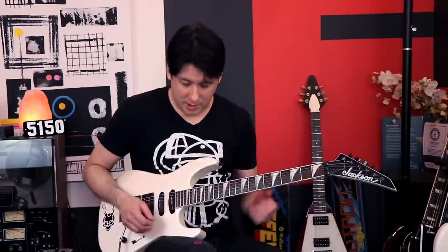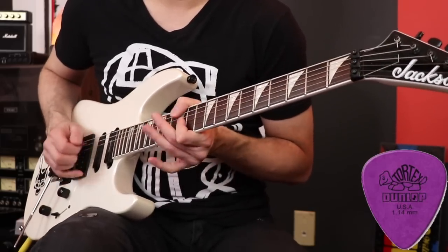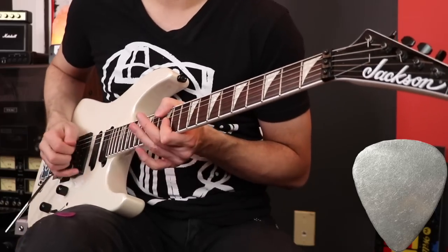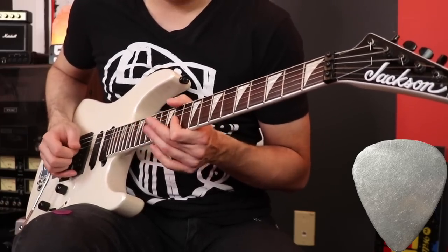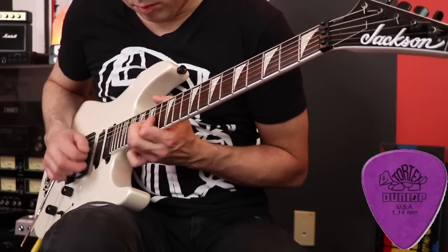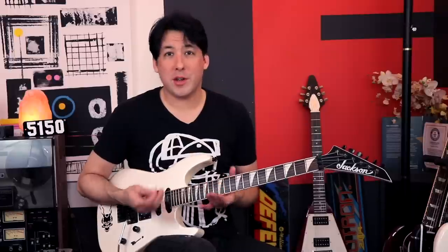Let's try part of Sweet Child of Mine with the metal pick — it almost slid off my leg. It's very subtle but I can hear the difference. Now let's do a weird little three-string sweep lick, kind of a fun circular type thing, because I really want to see what these picks feel like as they brush across the strings. That feels pretty good to me — I'm used to that feel.